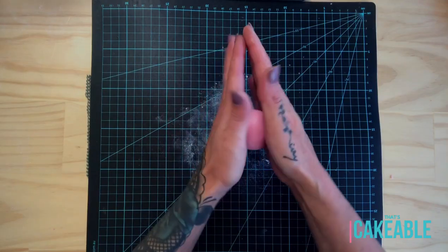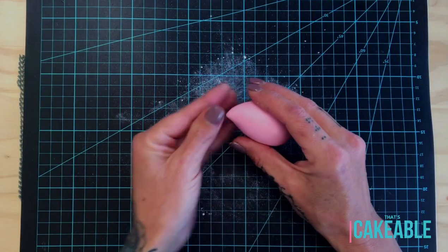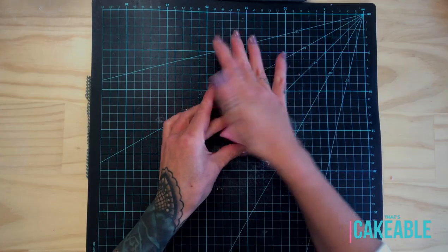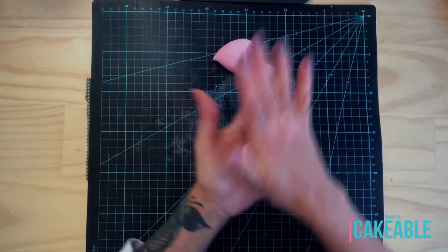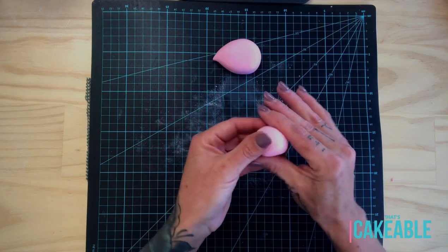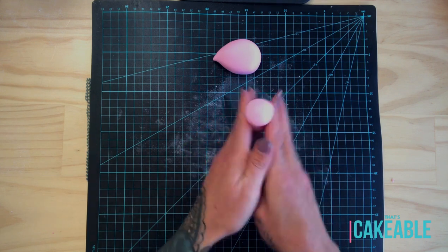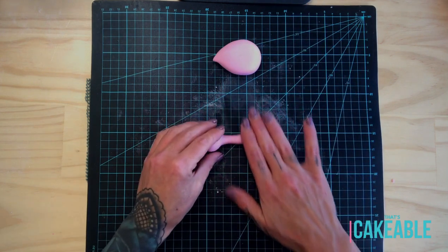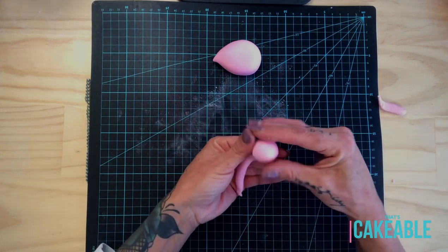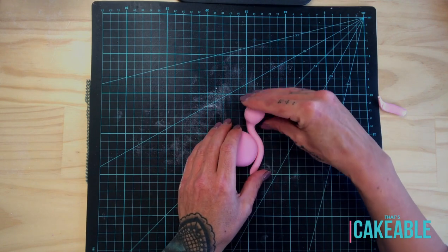Now to make our pretty pink flamingo: I took a piece of light pink fondant, rolled it into a ball, then rolled it into a cone shape and made more of a tip at one end for her tail. For her head I took another piece of pink fondant, rolled that into a ball at the top that extends out into a long snake at the bottom. Once you've got around the right size, wrap the neck up around the body and flatten the head out a little bit.